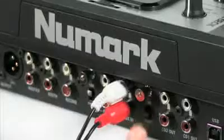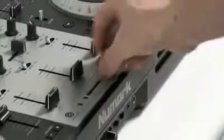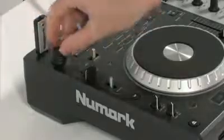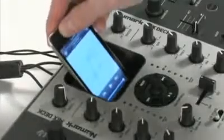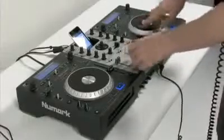Mixtec has line and phono inputs allowing you to connect external turntables or other music sources. Mixtec includes a three-channel mixer with a replaceable crossfader. It has two USB connectors, one for each deck, so you can play music from USB thumb drives. The integrated iPod dock, with its own dedicated channel, lets you play from your iPod and even record your mix and play it back or share it with friends later on.